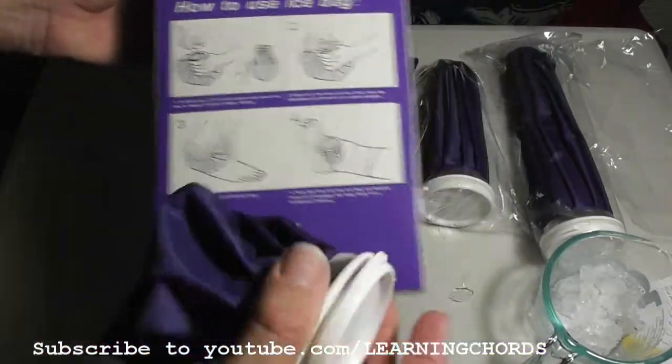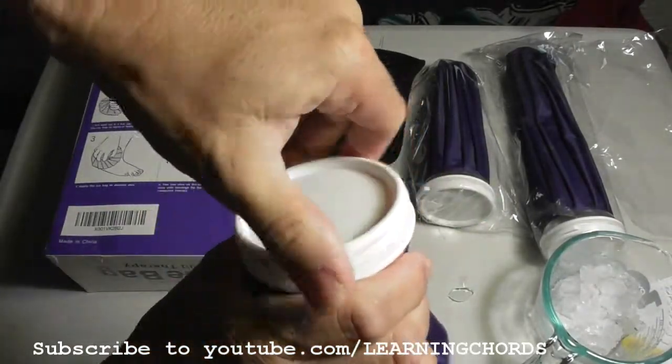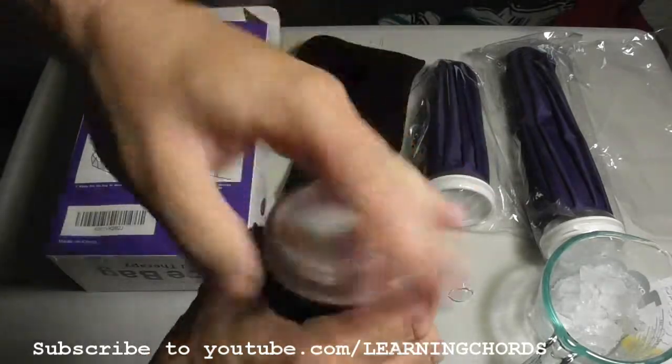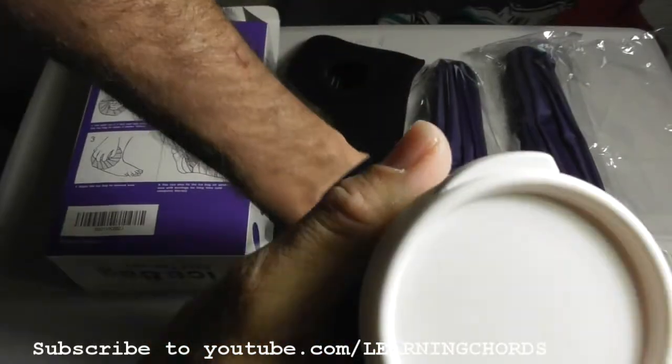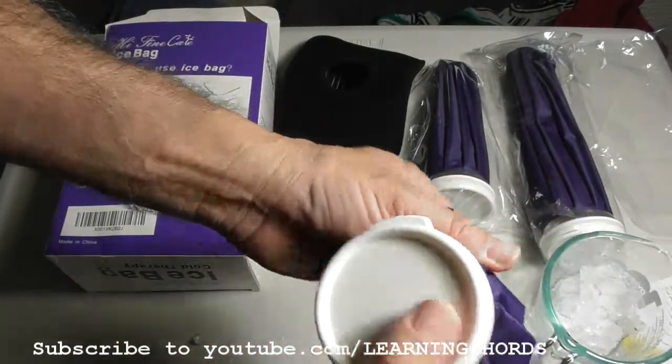You don't even need instructions. All you do is take the leak-proof top off, fill it up with ice, close it, and apply it to a sore part. This just feels so good — it's really just amazing how good ice feels.